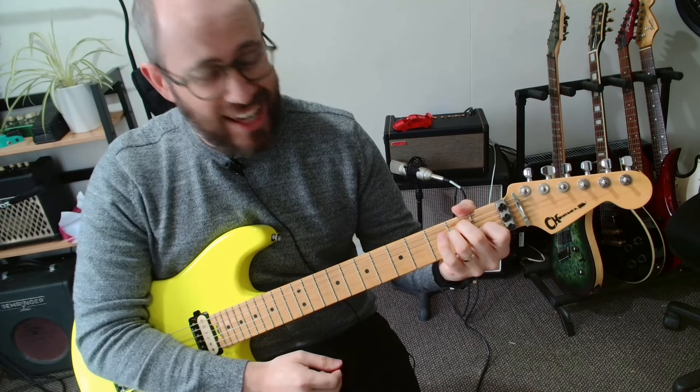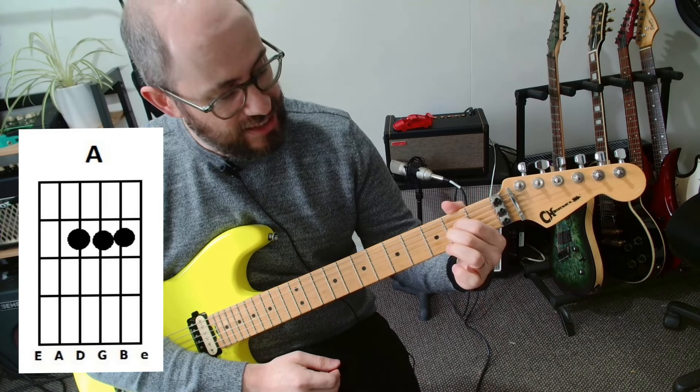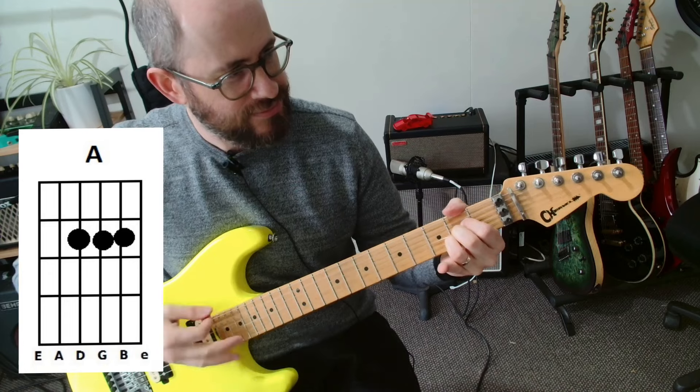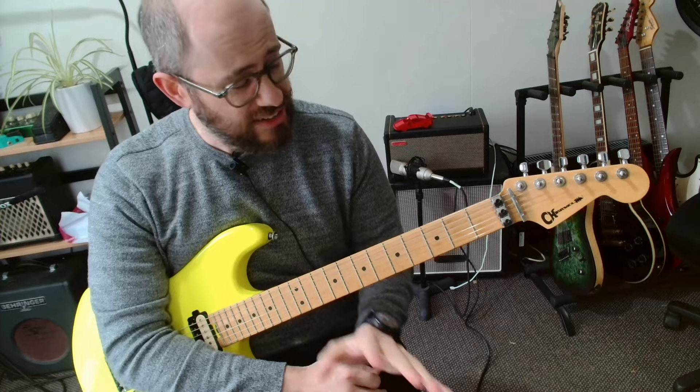And then the last chord is A. First finger on the D string, fret 2. Then the G string, fret 2. Then the B string, fret 2 as well. Just a nice straight line — all of them squished into the same fret. Those are all the chords that you'll need.